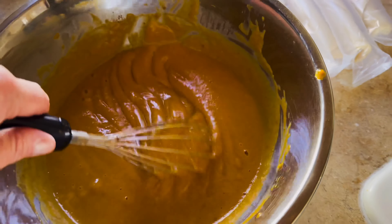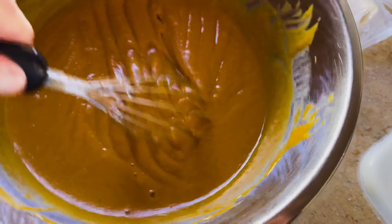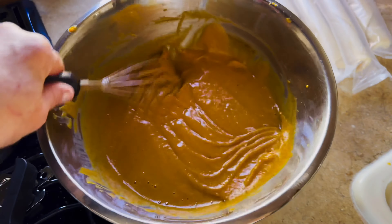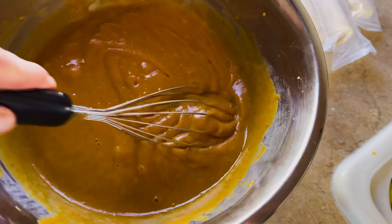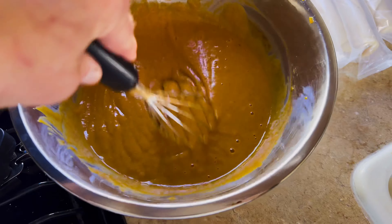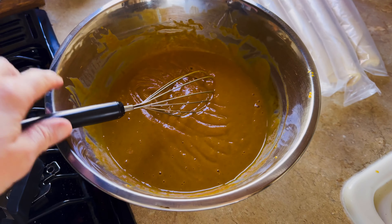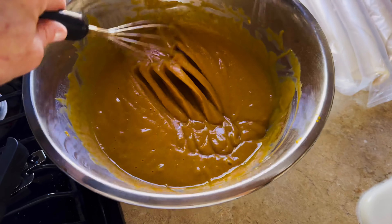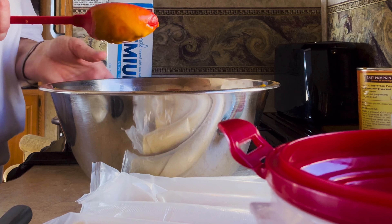Due to my rib injury, doing it right-handed at this point was no longer possible because it was a little bit thicker. So I'm learning to be ambidextrous this year — I'm getting pretty good with my left hand. I'm so excited to have our trailer smelling like pumpkin pie. Maybe that will help bring in that feeling that I'm missing so much.